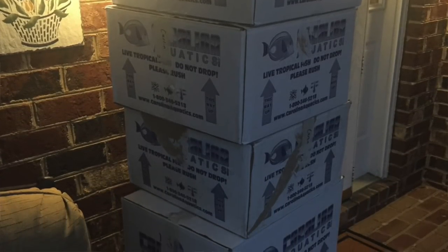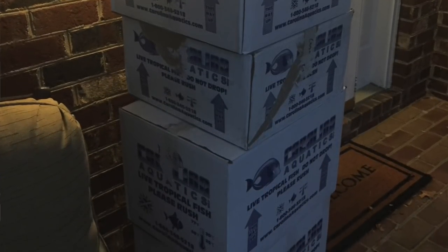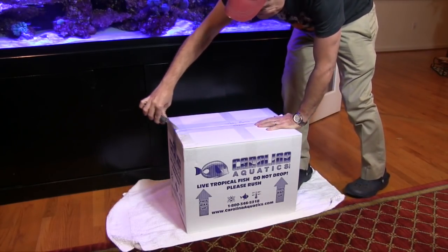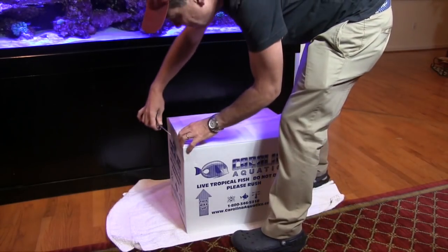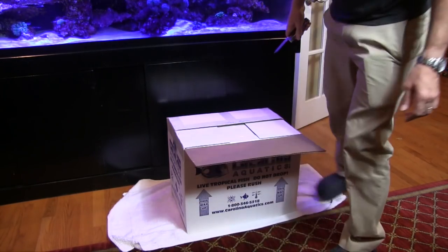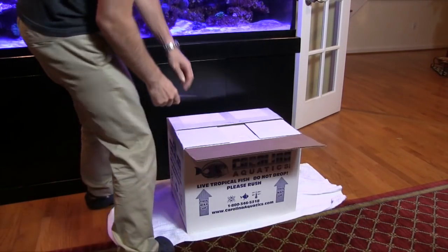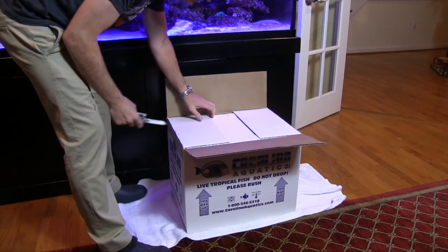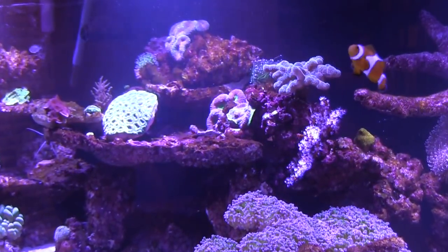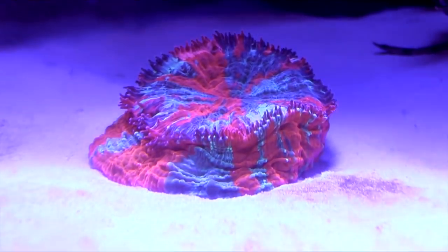I was so happy when I came home and our wholesale shipment from Carolina Aquatics was there, including a box of corals that the owner, Chris Klein, sent just for me. I like buying frags and getting some rare corals in the aquarium, but since Carolina Aquatics is a wholesaler, I was able to obtain some nice colonies of coral. Chris Klein, who is one of my go-to people for aquarium advice, hooked me up with some massive pieces that really gave the aquarium a more mature look, not to mention some amazing color.